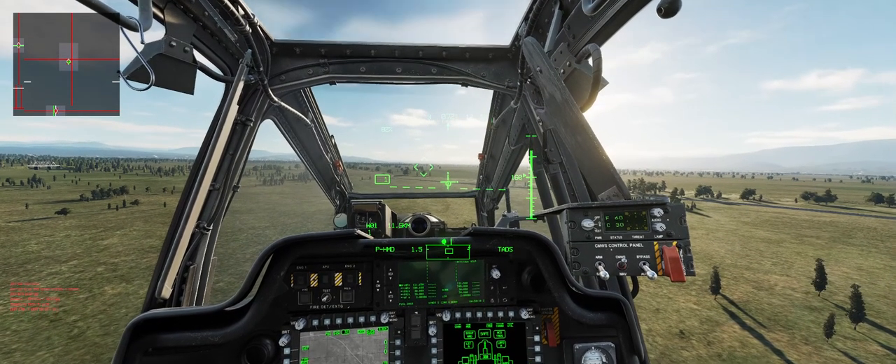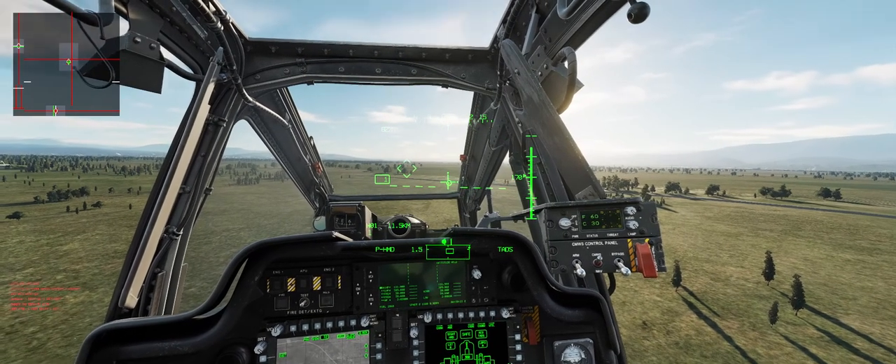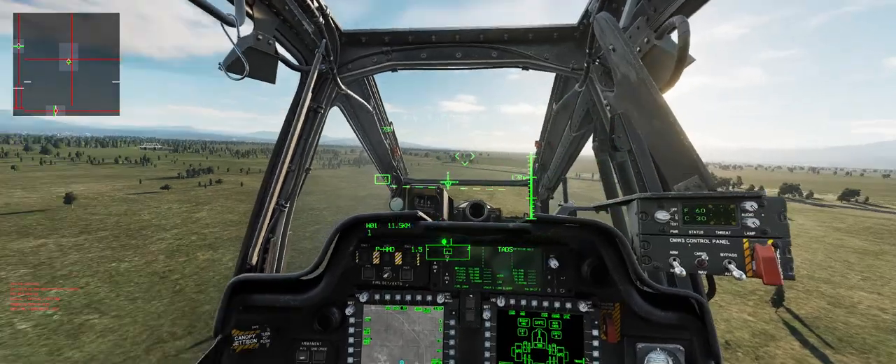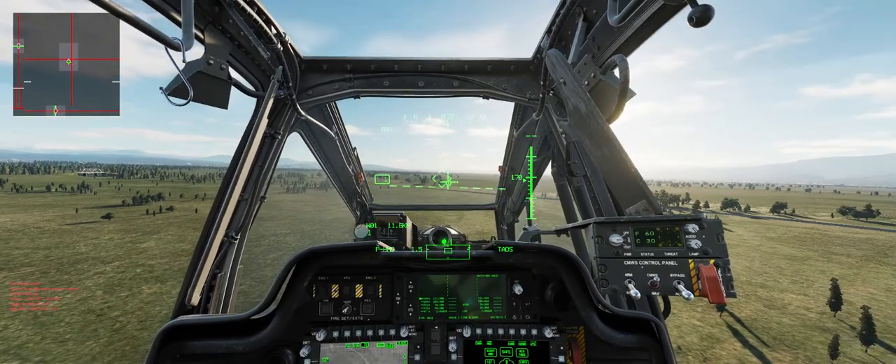Maybe a one knot drift backwards, looks like. I'm going to adjust the Collective slightly, bring it down, and there you have it. Go get a cup of coffee.